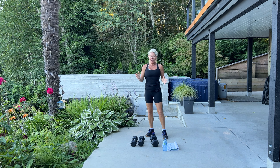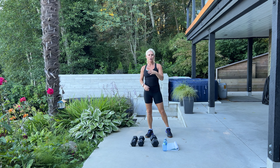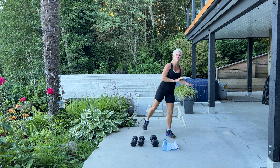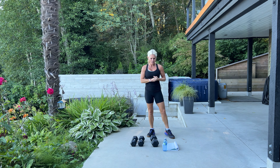We are going to be training butt and hamstrings, so we will need a couple sets of weights, barbells if you have it. Later on we'll need a mat, a stability ball, and maybe something to lean up against like a chair, a table, or a wall. So we're going to get right to it.